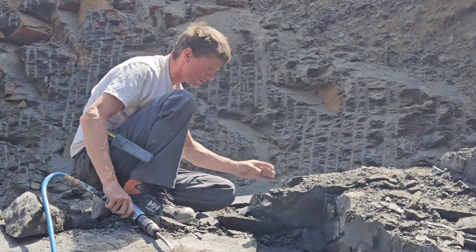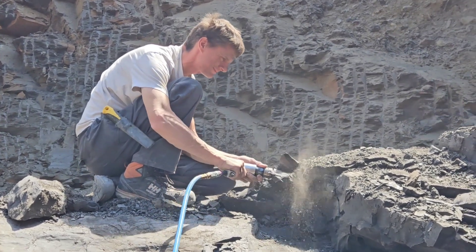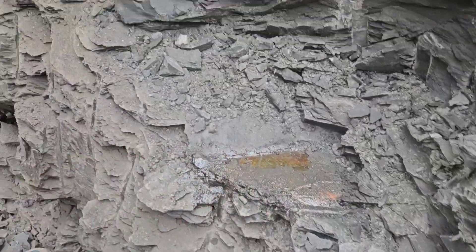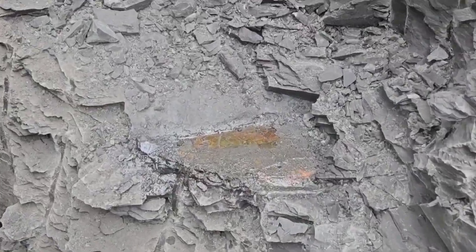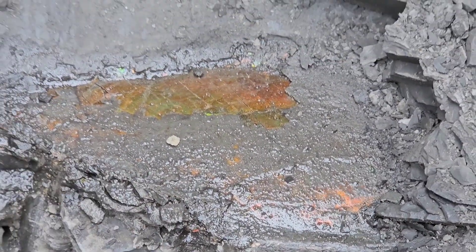This is a good shot! We got good light! Holy crap! Holy crap, Graham! That is the edge too!